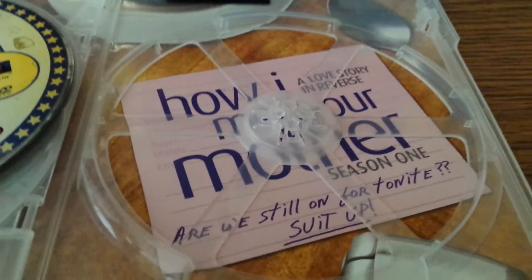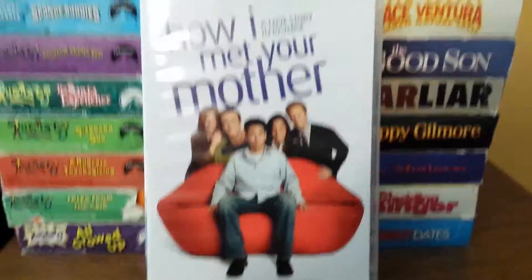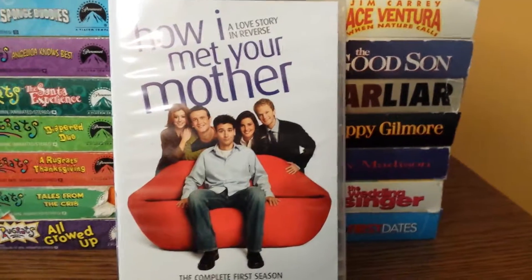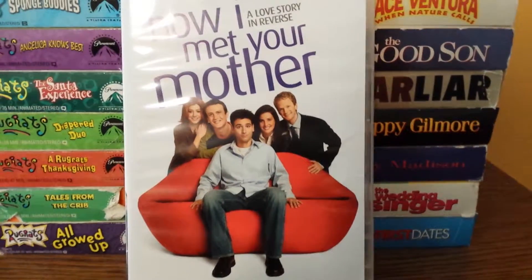Here's the little insert thing in the background. So yeah, that's it for this quick DVD unboxing. Be sure to rate, comment, and subscribe. Leave any suggestions for any other movies or anything you think I should check out. Talk to you later. Bye!